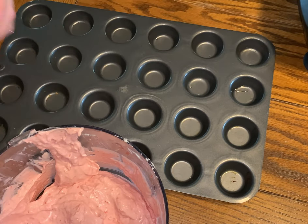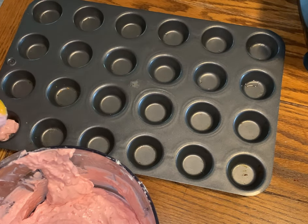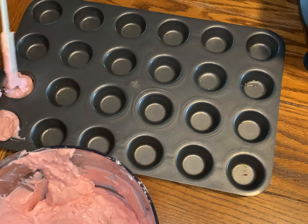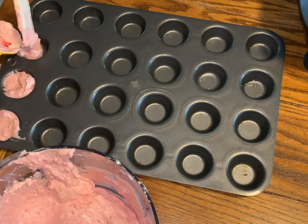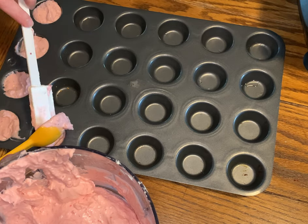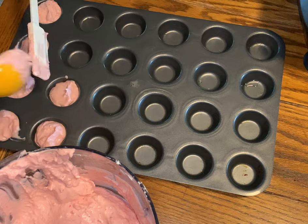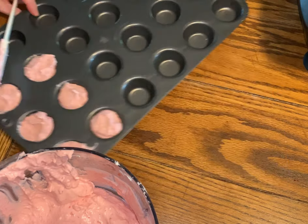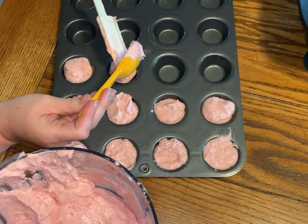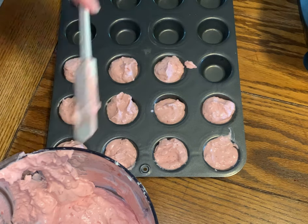I'm using this mini muffin maker — it holds 25 muffins, so it will hold 25 of these. You're going to use half a tablespoon to a tablespoon in each one. I think a tablespoon works almost perfect and it uses all of the mix, so we're just going to fill these up.